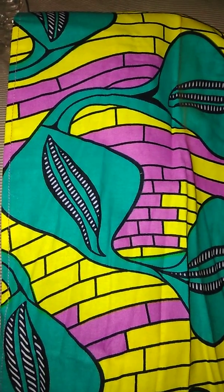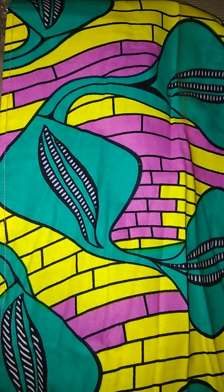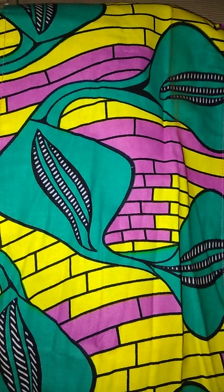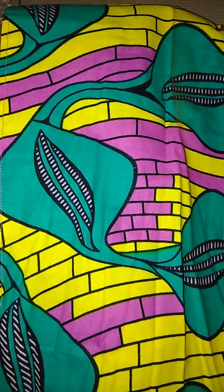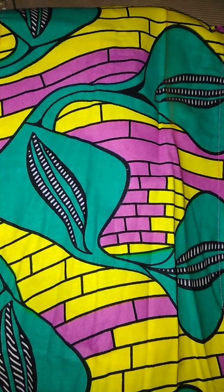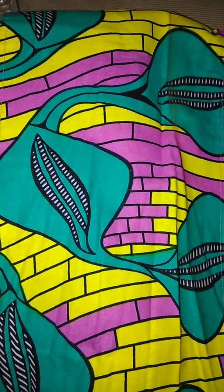Hey YouTube, this is your girl CrimsonDiva82 and I'm coming to you all with a what's on my nails video. I'm showing this piece of fabric because this is the inspiration that she used for the designs. She kind of replicated it and gave it a little twist.